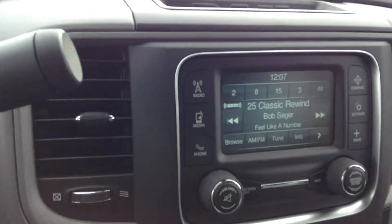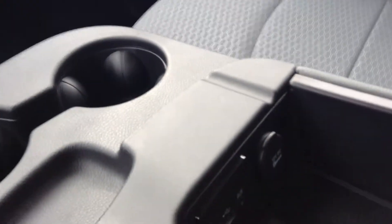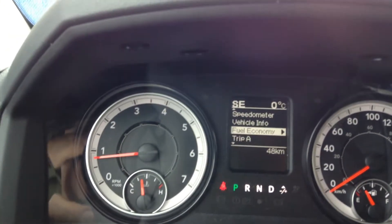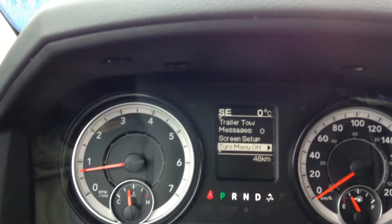For media connectivity, you're going to have all kinds of stuff located in the console — you're going to have your USB, your auxiliary, and another 12-volt plug in there as well. The dash right here gives you your trip meter, fuel economy, your speedometer, and you're going to be able to check all your tire pressure and that kind of stuff through there as well.